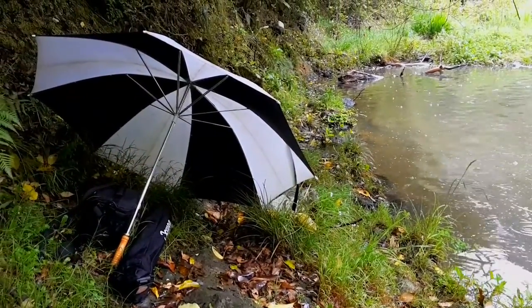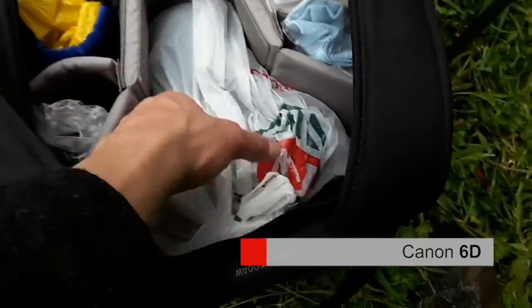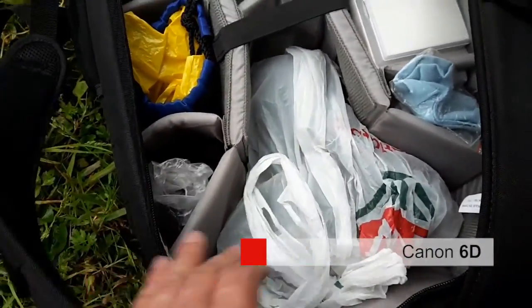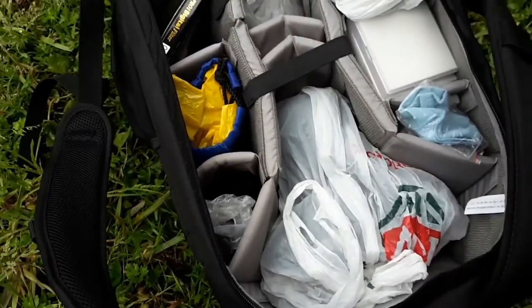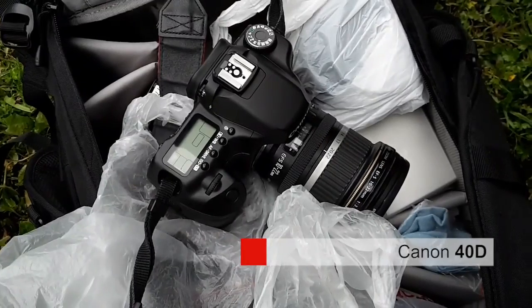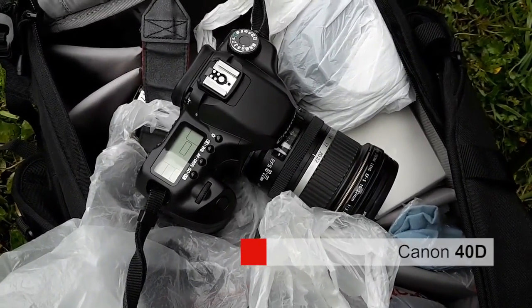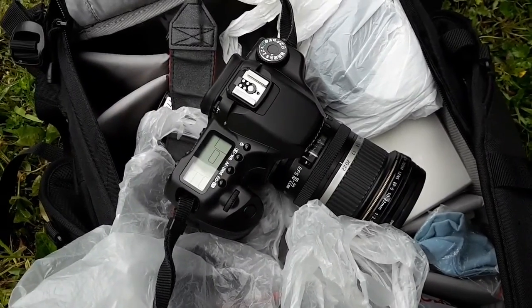There's a bit of a break in the weather, so it's time to set up. In my camera bag I have a Canon 6D for still photos — you can see everything is wrapped in plastic bags to keep it dry. The camera I'm going to use for the time-lapse photos is a Canon 40D with an EF-S 10-22mm lens. The camera is a bit older but it should be perfect for the job.